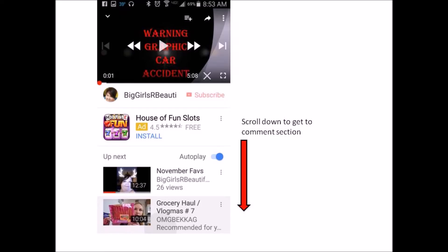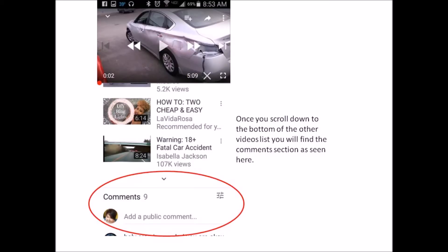In order to get to the comments on a cell phone, you scroll down beyond the video with the phone right-side up. You'll see all the other feeds for different videos, and if you scroll down to the bottom of those feeds you'll find the comment section right here. You can just type in just like you're sending a text, and that will allow you to post a comment and reply back and forth. I found that some people didn't know where this was on a cell phone.